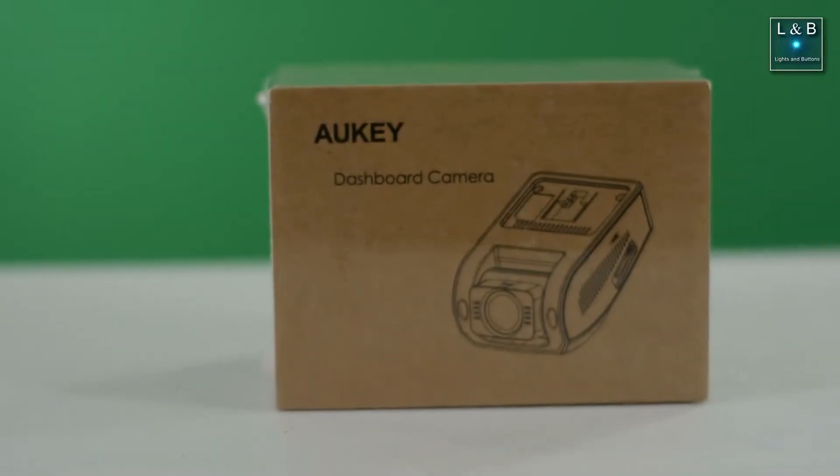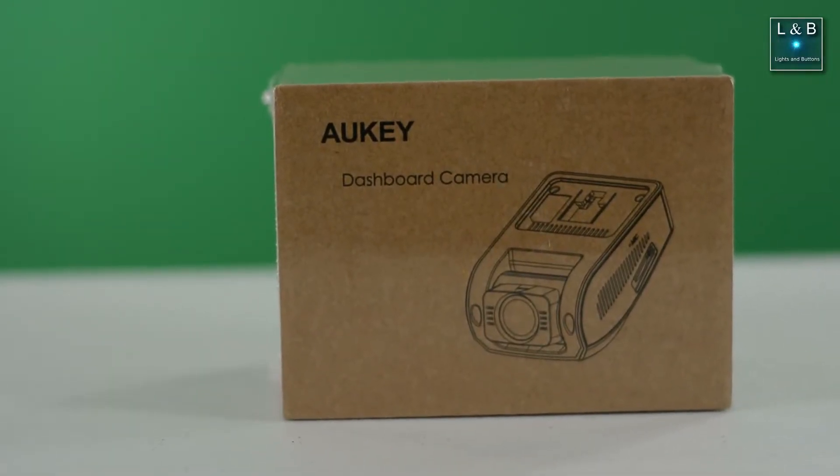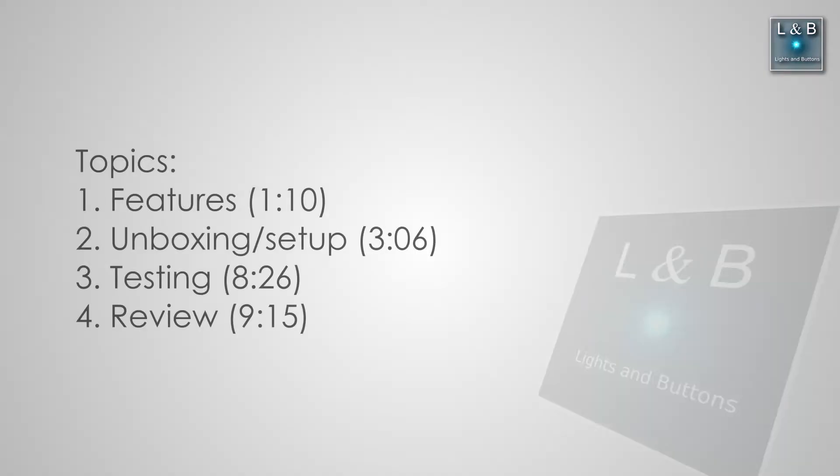Today we're going to talk about the Allkey dash cam that I'll be installing in my wife's car. I'll first talk about some of the things I'm looking for, followed by an unboxing of this product, and then afterwards testing the dash cam. This video is not sponsored by anyone. I purchased the dash cam with my own money, and all the thoughts and reviews I have here are purely my own. If you're here just to see the actual dash cam footage, I do have that later in the video, so feel free to skip ahead if you want.